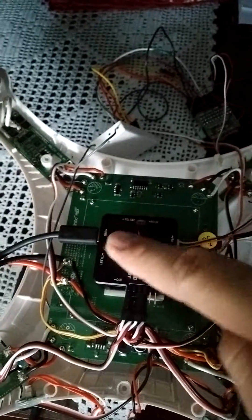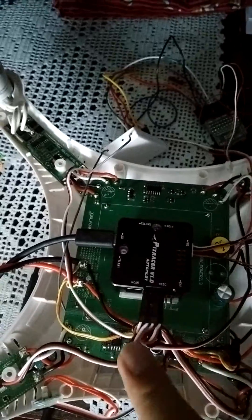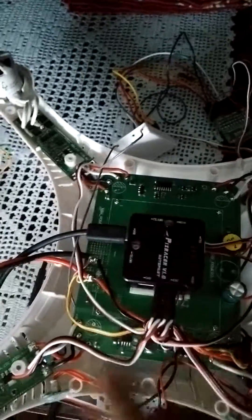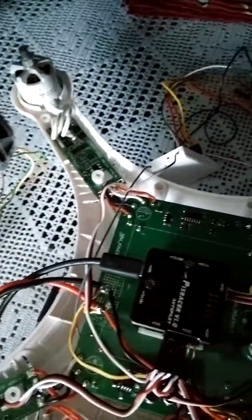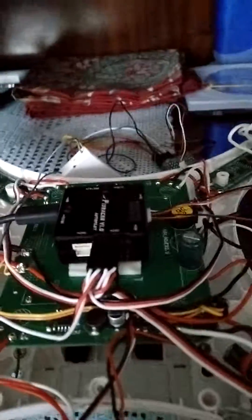Let me demonstrate. Nothing is connected on the PixRacer — on the motors here — but we don't have a battery, so it's only powered by USB, nothing else, except for the buzzer, in order to hear the tones. Let me power it via USB cable.